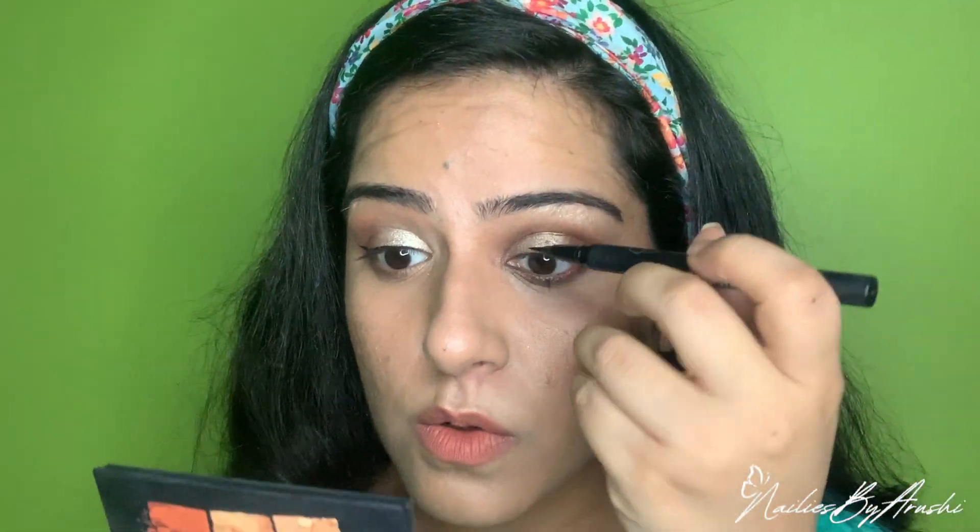Now for something I was doing wrong for the longest time — applying eyeliner. I'm using the tattoo liner because it has a very thin tip. For hooded eyes, the thinner you apply eyeliner the better, because we have very little lid space. If you apply too much eyeliner, nothing is going to show. I just outlined my eye, and for a hooded eye the right way to apply winged eyeliner is to follow the line under your eye.